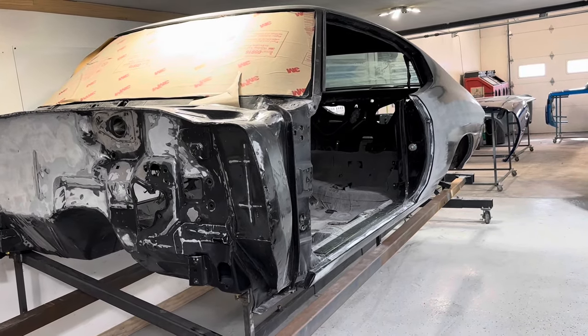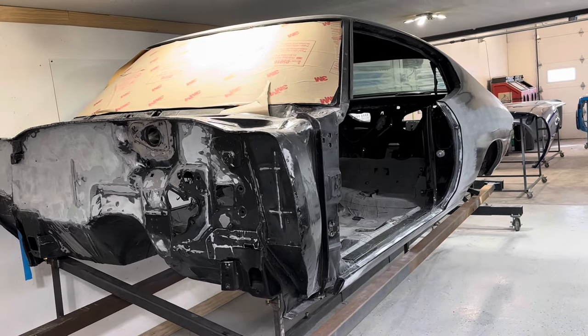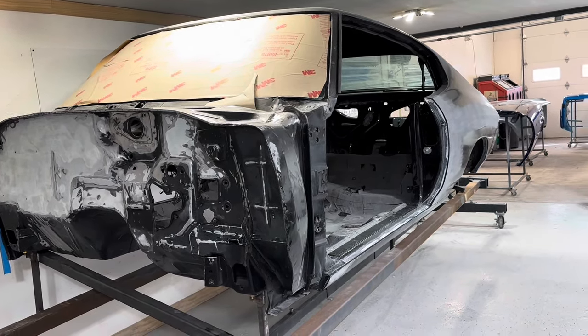We're going to paint this car, then put it back on its chassis, bolt the car together, mask the stripes, lay the stripes, and then re-clear the whole outside of the car.